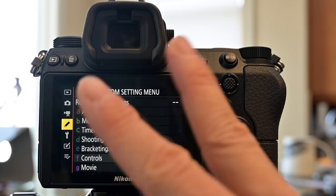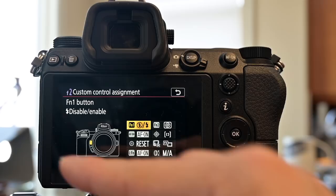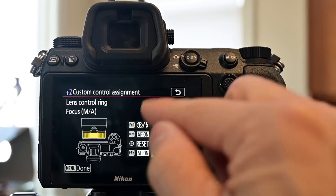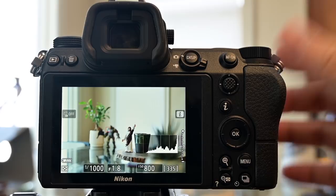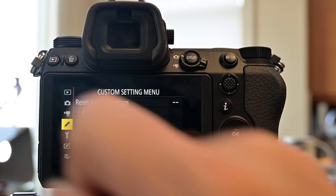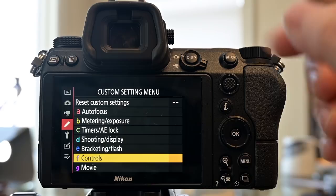You can navigate two ways: use the rocker switch and OK button, or use the touchscreen. To go back one menu item, use the touchscreen upper right corner button, as the left button on the rocker sometimes wraps around instead. To change the hardware buttons, go into the custom settings menu — the right tab — then go to F (Controls) for still shooting customization.